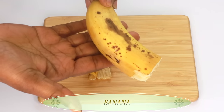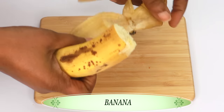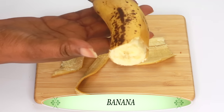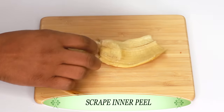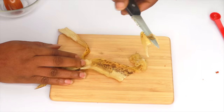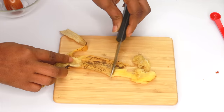Now to get rid of skin tags, we are going to be using banana — a very ripe banana. What we need is the banana peel. So eat your banana and just leave the peel to make your skin tag remedy. I'm going to scrape the inner part of the banana peel, and this is where you're going to find most of the active enzyme that is going to help to get rid of your skin tag.